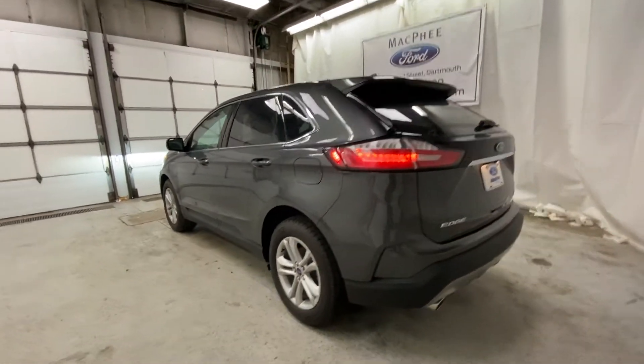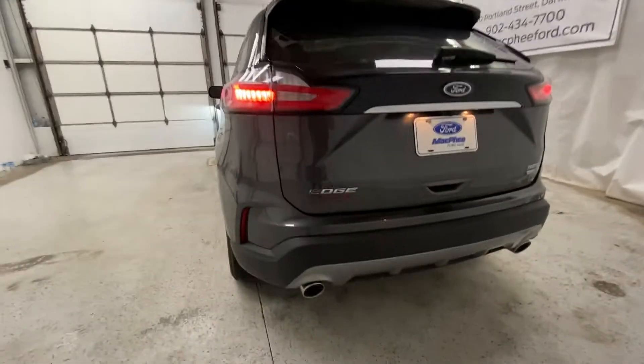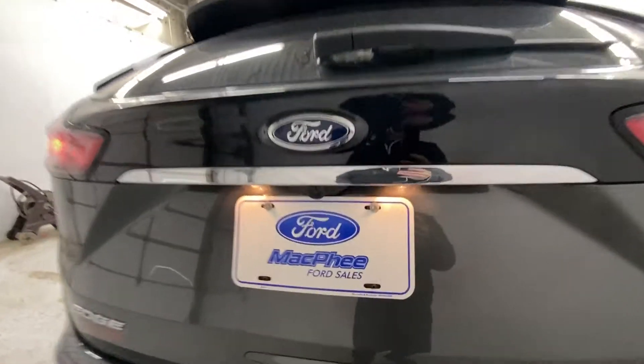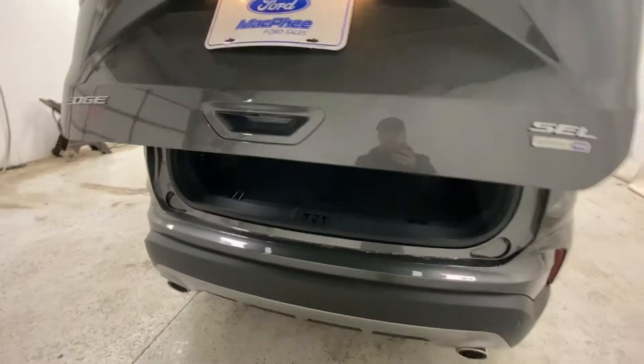Coming to the back of the Edge now, you can take a good look here. You've got rear park sensors along the back bumper, and a rearview camera right above the license plate cover.